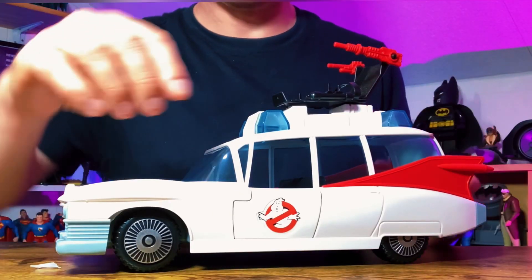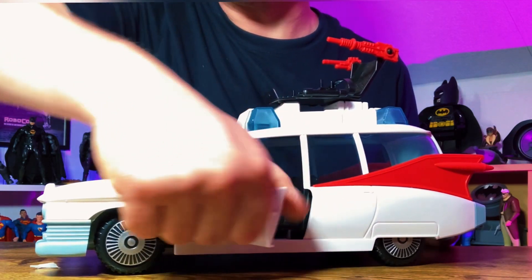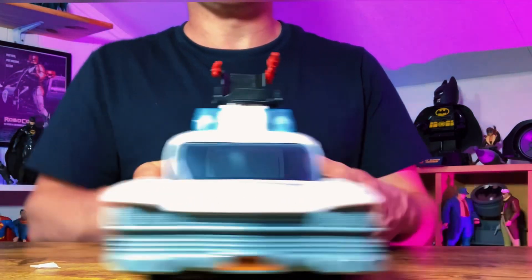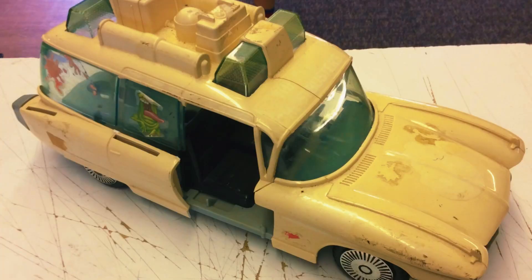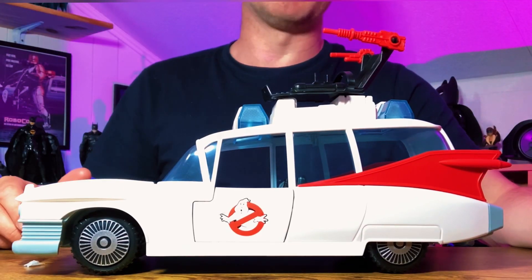Before we have a look at the trap in the back, let's have a look at these doors. The original Ecto-1 doors opened and so do these. Like I said before, if you were to try and buy an original Ecto-1 off eBay, you'd be hard-pressed to find one with the doors attached. And if you were to find one with everything included, you're going to be paying a lot of money for it because it is a collectible.